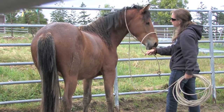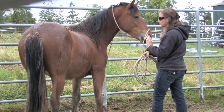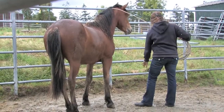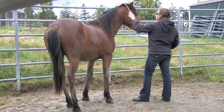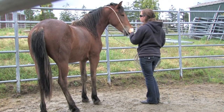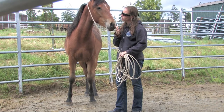As Dakota becomes more accepting of the rope on his face, I want him also to become accepting of my hands up by the top of his head and his ears — another vulnerable spot on a horse. Dakota was in a cuddly mood that day.